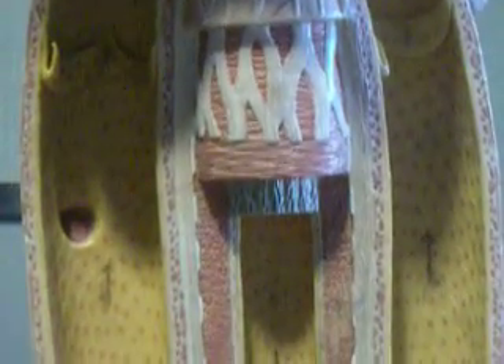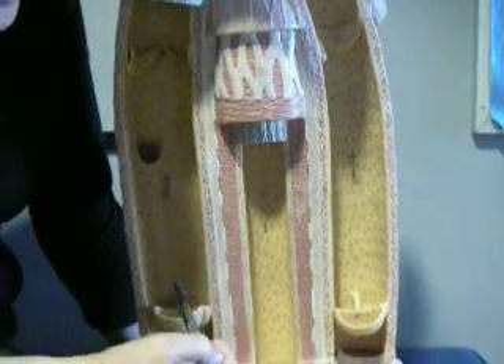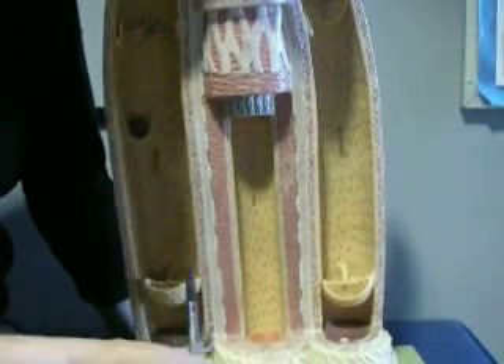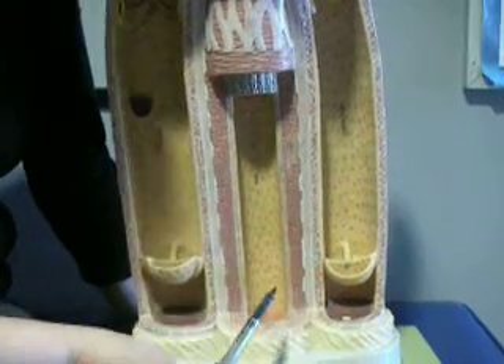Arteries tend to be deep for protection. Veins may be deep or superficial. If they are deep, they often accompany the arteries going in the opposite direction. And oftentimes, we have two veins for each artery.